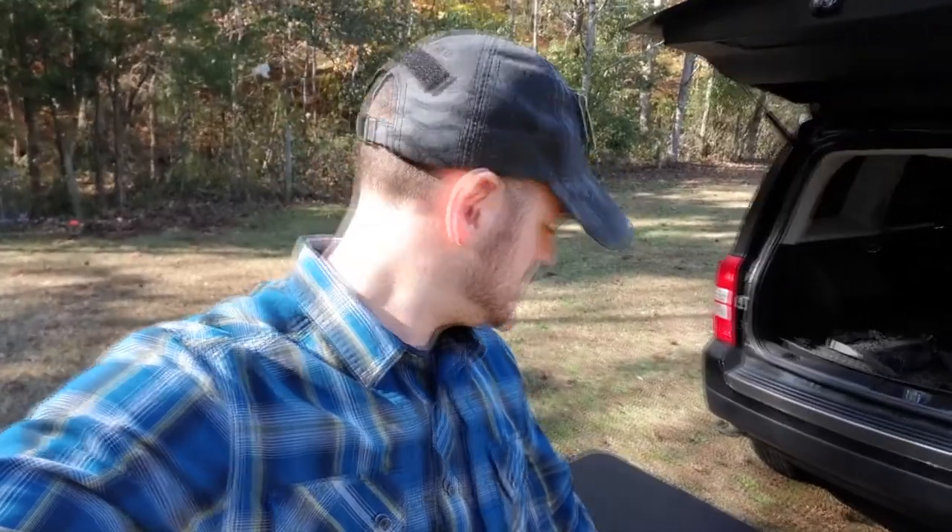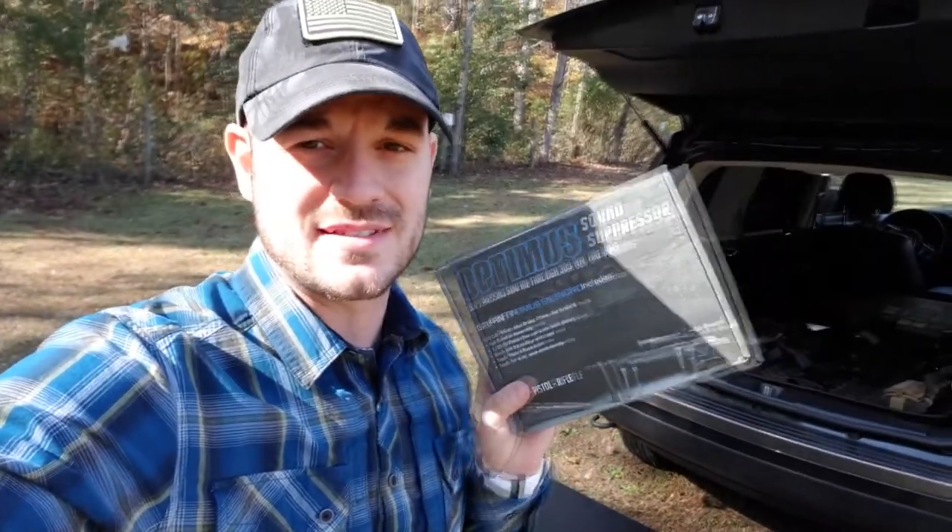Hello everyone and welcome back to the channel. Today I actually forgot all of my tripods but I'm still going to try to fight through and film what I can. I wanted to do a video about the suppressor that I just got, which is the Griffin Optimus multi-caliber suppressor. It's designed for 9mm — you'll see it as the Optimus 9 — but it can work on anything from a 17 HMR all the way up through a 300 Winchester Magnum. So it's a great suppressor for somebody like myself who's just getting into the game.